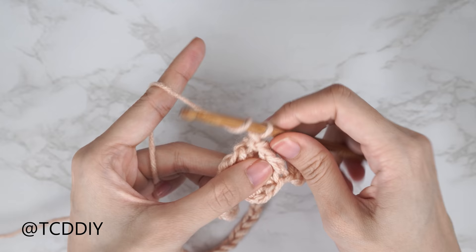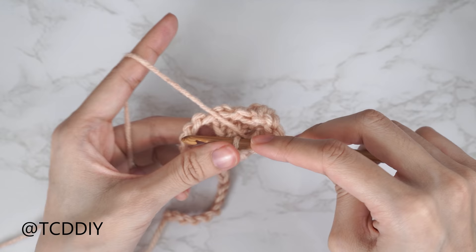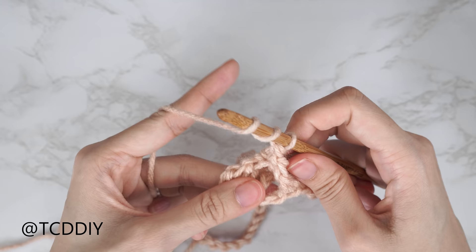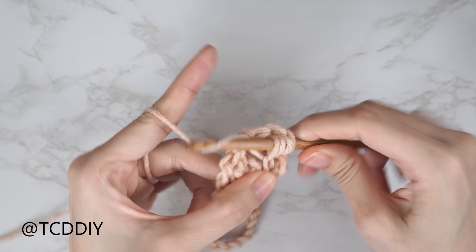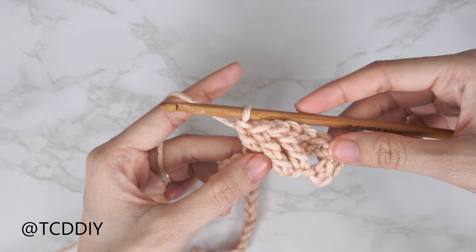There's our first one and we should have two chains left, so let's put one more into each — yarn over twice, into that following chain bring your hook down, yarn over pull through, then pull through two until we have one loop left. One more into that last chain, pull through two until one loop left. It's going to look a little funky for the first row because it'll be a little lumpy, but once we have that we're going to continue to repeat those sets all the way down until we have one chain left.